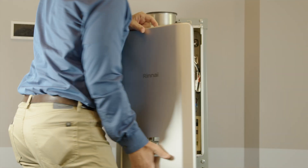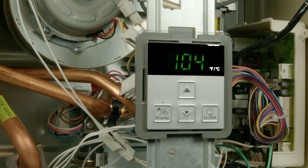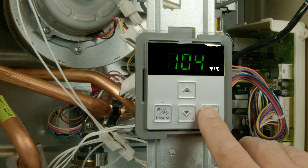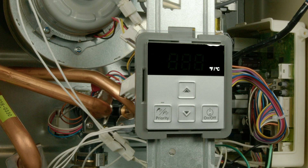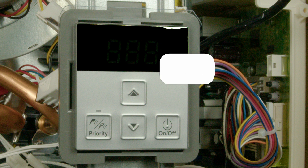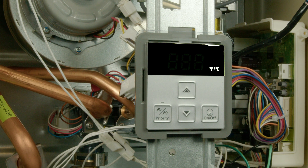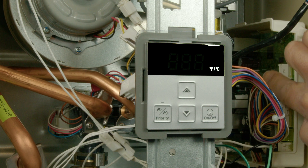To access the parameter settings menu in all Sensei and RE models, first ensure the water heater is plugged in. Press the on-off button on the front controller until there is nothing on the display. Locate the PC board in the bottom right corner. There are two black buttons on this PC board. Button A is the top and button B is the bottom. Hold top button A until the display illuminates.